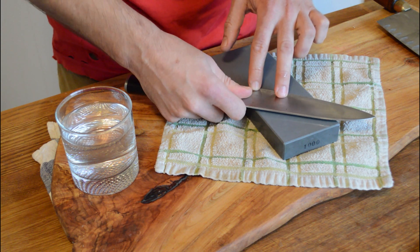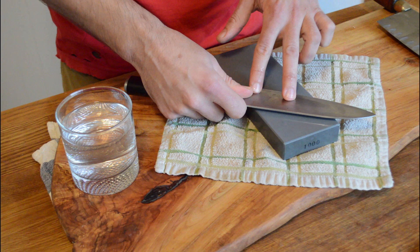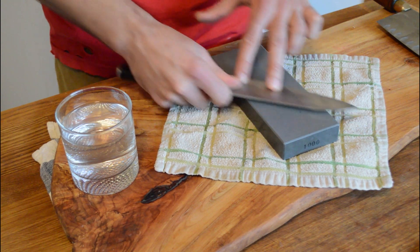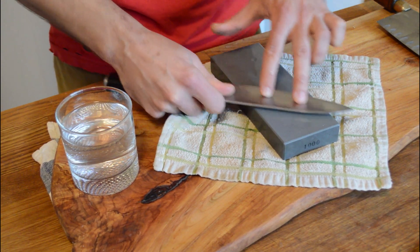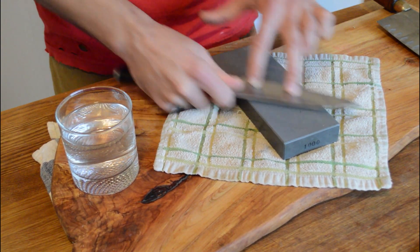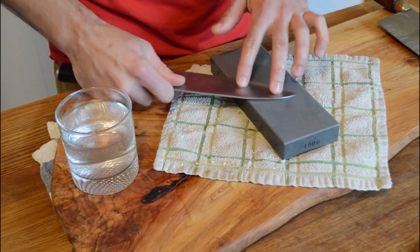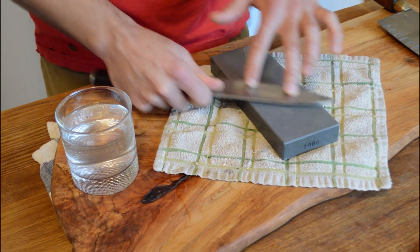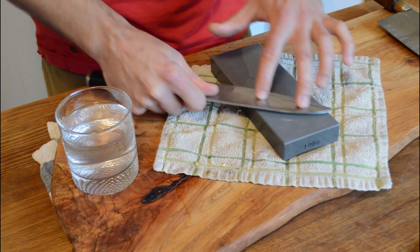If you have already established an edge on the blade, you should just be able to find it — find the angle that it wants to sit at. Then what we're going to do is lightly go through the blade, pulling it back and forth, using our fingers to both keep the knife steady as well as really ensure that we're sharpening a particular part of the blade. You can see I just go through the edge of the blade, going up and down, taking the whole length and getting it sharpened.